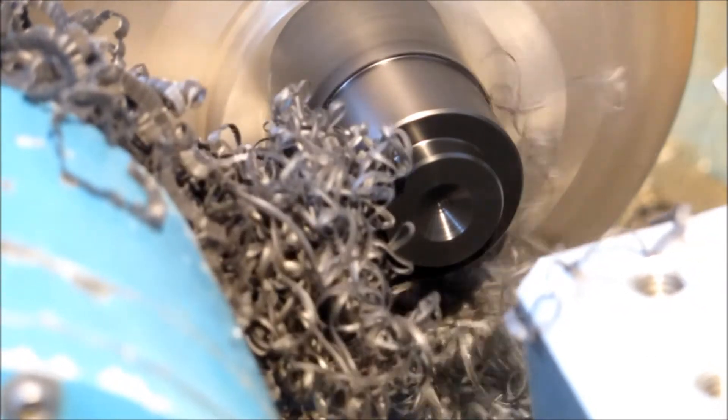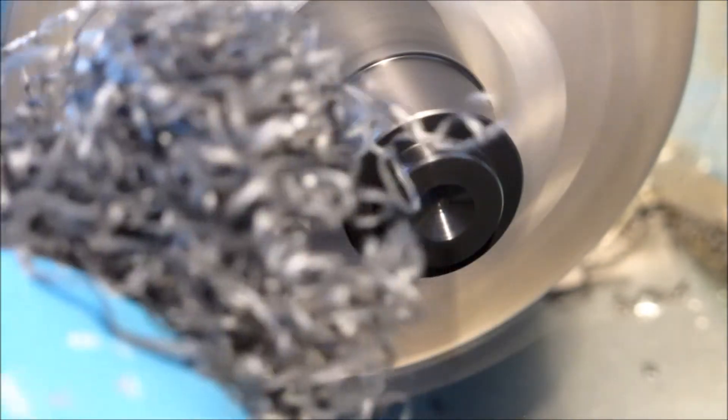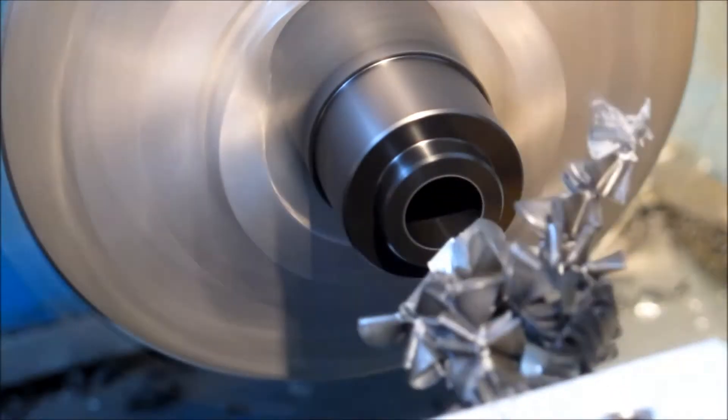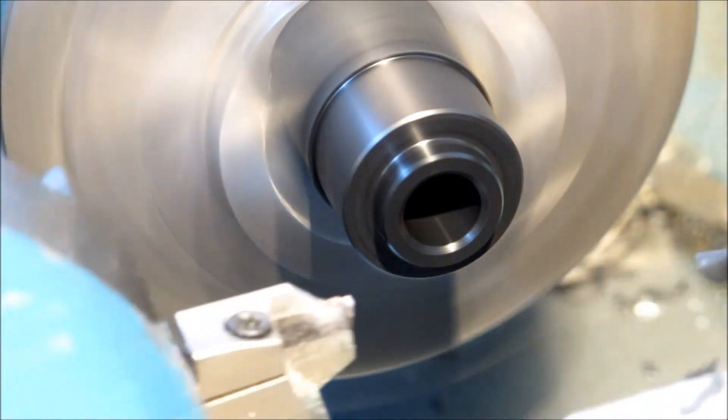It's the lighter cuts that cause the problem, but each time I've found it's not been an issue. I made 41 of these parts and did not have an issue — did not have to stop the machine once to clear swarf away from the part or from the chuck.